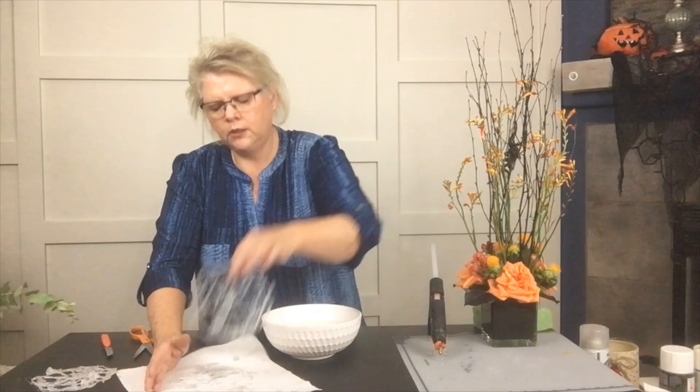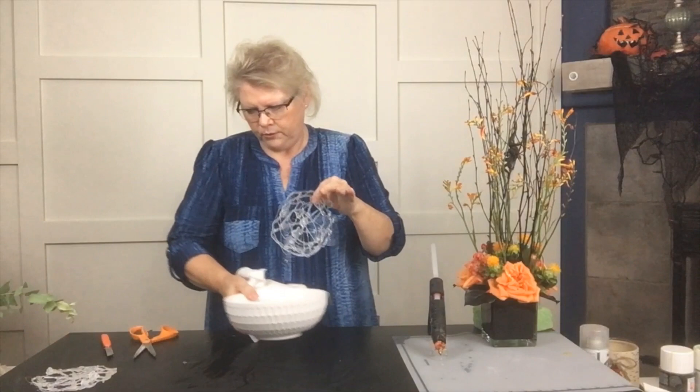As you can see, we can create our own little spider web, which is really fun. It's just really fun to be able to build that and make it as large as you want. Now we can take this and add it to a floral design.